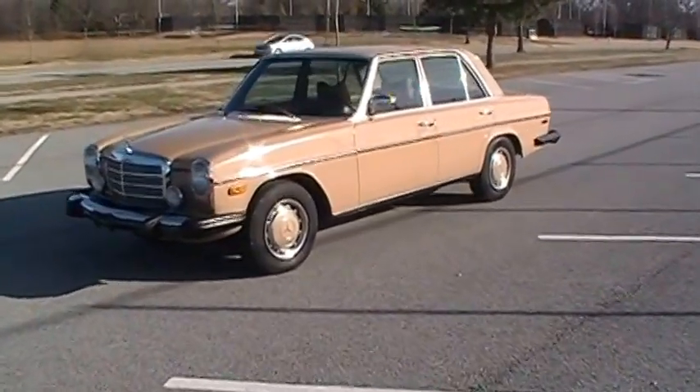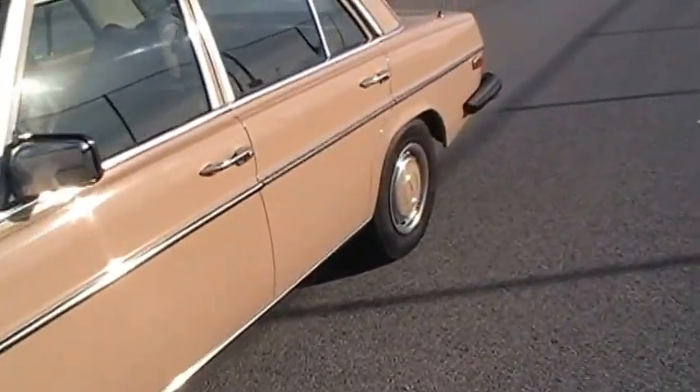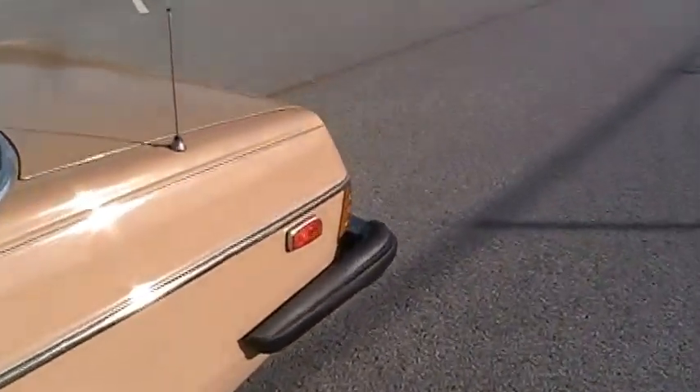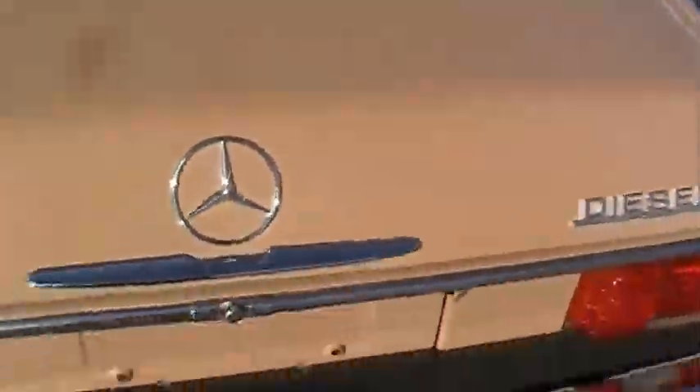Let's get closer in, and I'll show you some of the imperfections. There's not a lot to speak of, but let me start with the most significant. Here in the trunk — this is prior to when I got it — but it does have about five inches of ding right there, chipped the paint, and then the same thing right in here. You can see how thick the paint was. Hard to notice, but it is there.